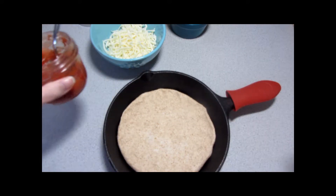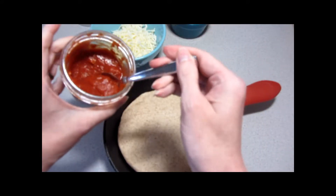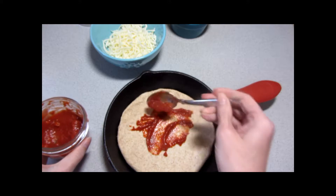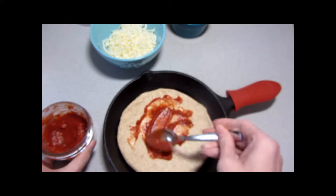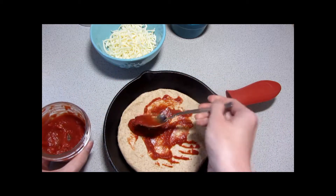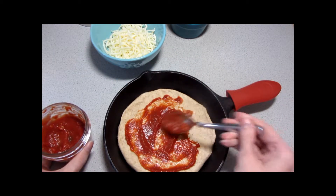This is also some homemade pizza sauce. I tend to be pretty scant with my pizza sauce — I just don't like it to be too wet — but you can use your preference.